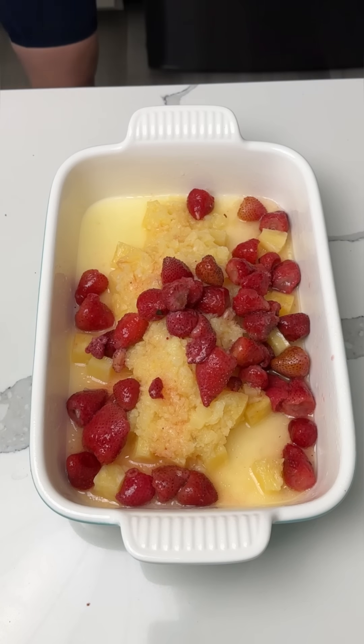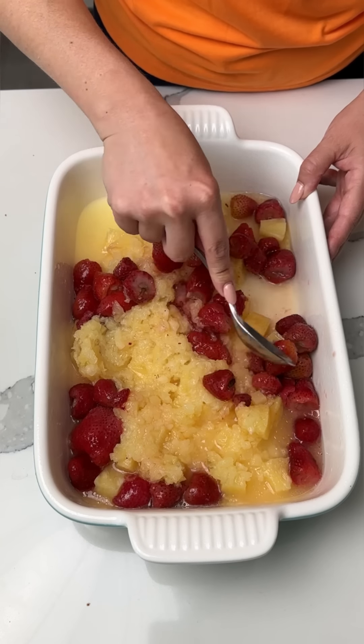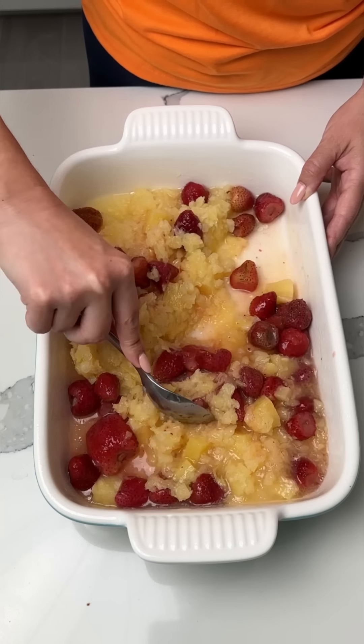I'm going to give you a spoon here and flatten this out. So pineapple and strawberries — we left some juice, we took some out. I'm just going to give this a little mixy-mixy, incorporate the fruits together.